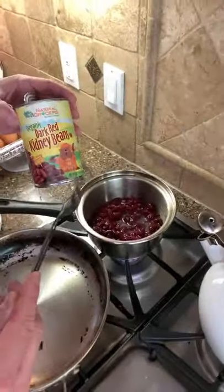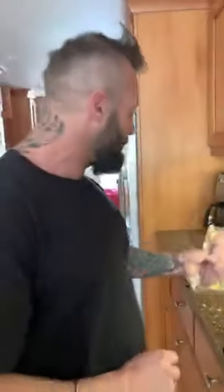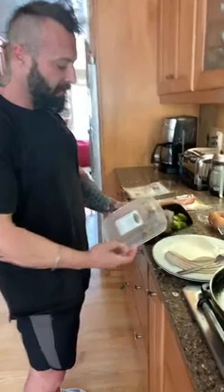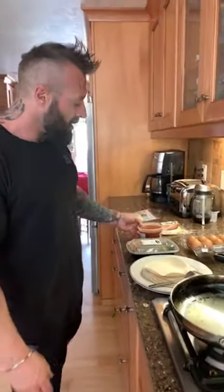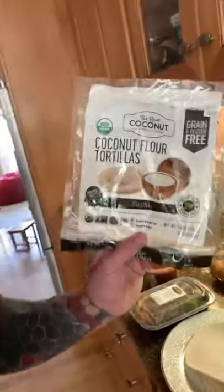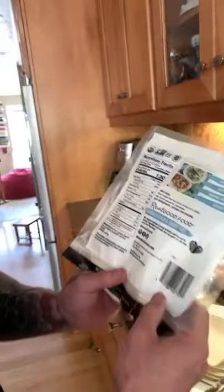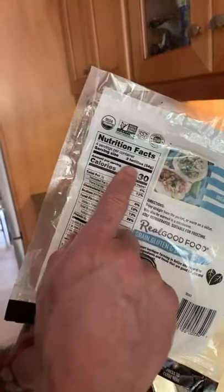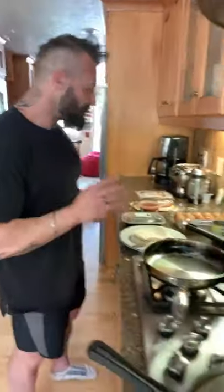I've just put the kidney beans in here — some dark kidney beans, organic of course. I've got some huge eggs, and I've got some lean turkey bacon here. I've also got a little bit of steak from Nutrition Solutions. Sunshine is going to have sweet potato fries. I've got some healthy salsa. And here's the secret: I love these coconut flour tortillas — for three tortillas it's 130 calories, so it's great.